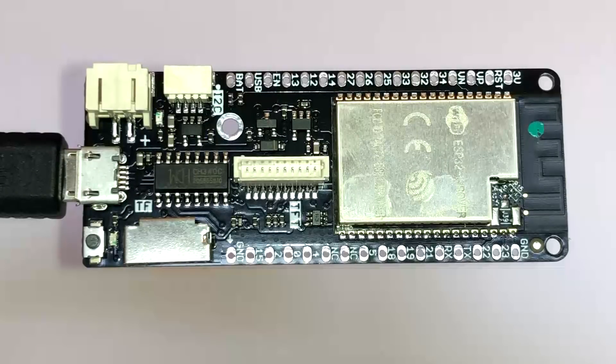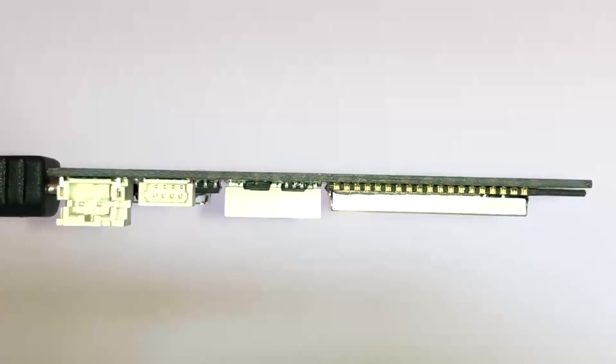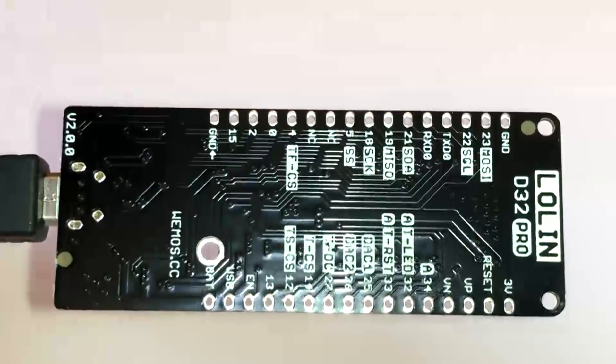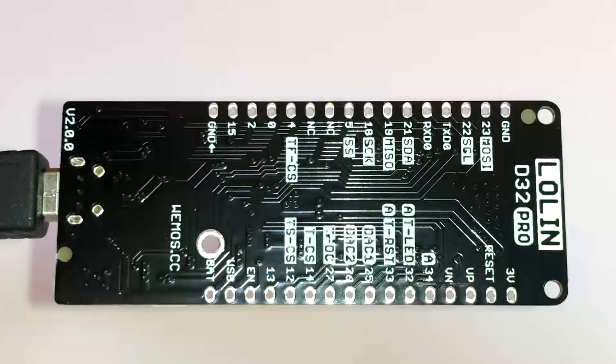The side view of the module shows the four pins of the I2C connector and the SPI TFT connector. On the back, the pads from the previous version for jumpers for power supply have been removed, and it's now labelled version 2.